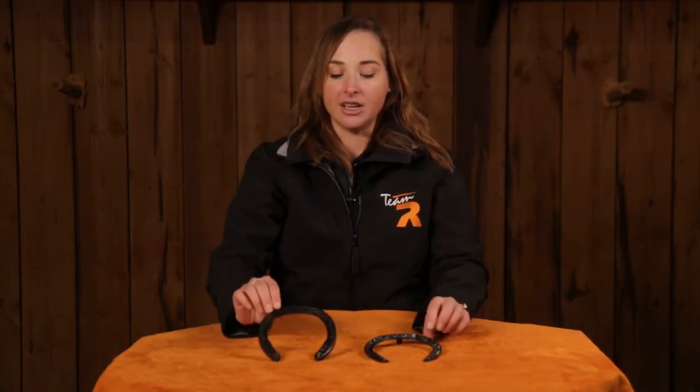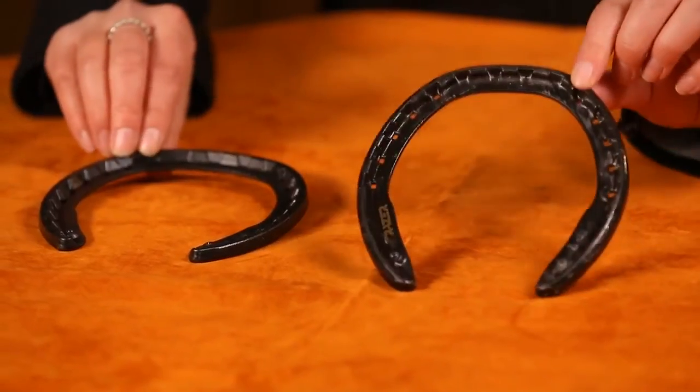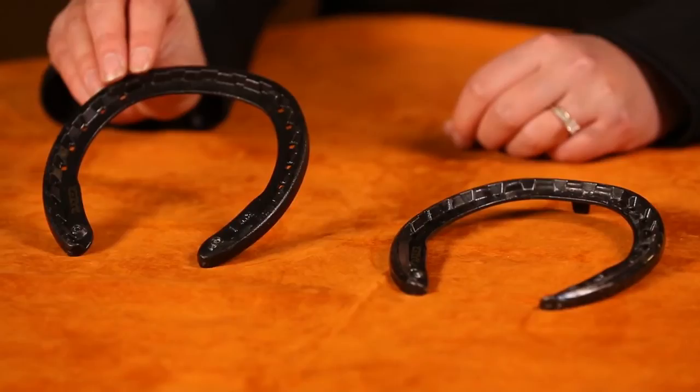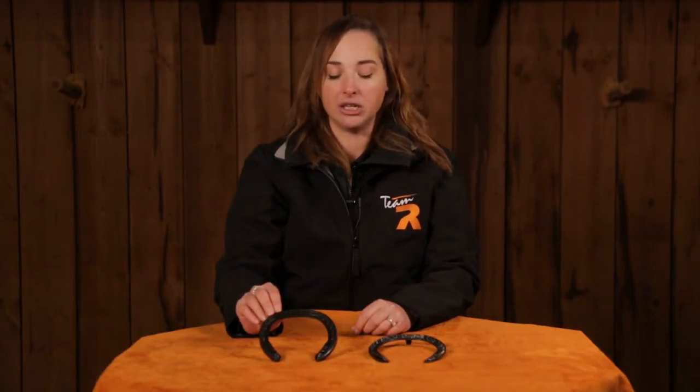There are two patterns: the RW and the SP. The RW was designed to closely fit a quarter horse's front foot.